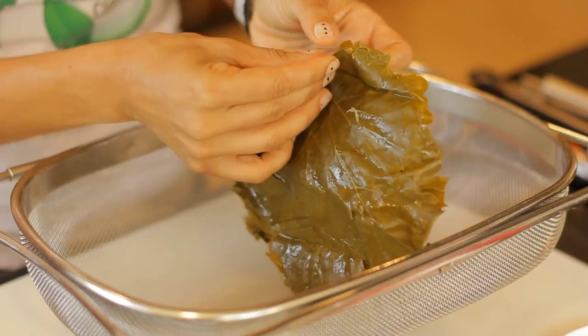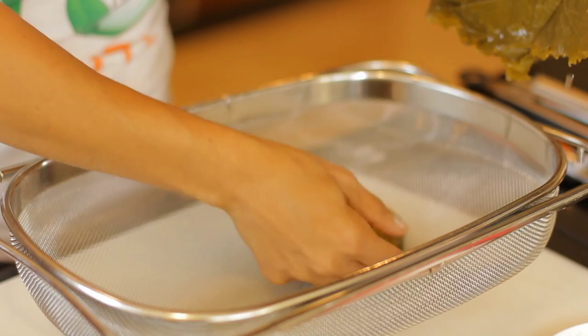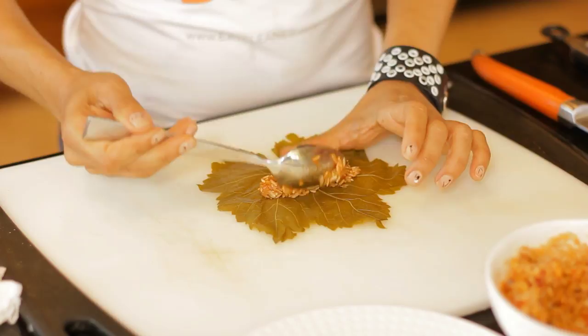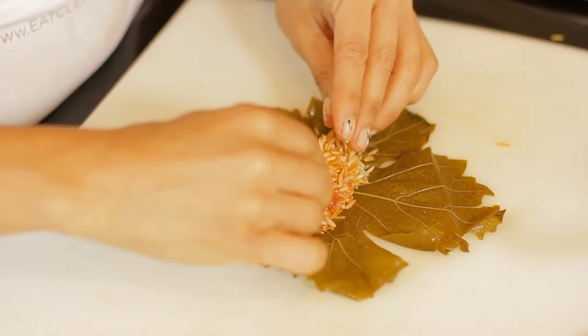First I'm going to take my grape leaves — usually they come soaking in a brine. I like to take them to the sink and rinse that extra brine off to cut down on my sodium. Next I'm going to take about a tablespoon of my rice mixture and place it right in the center of the leaf, then take your knife and just cut off any stems that you might see.